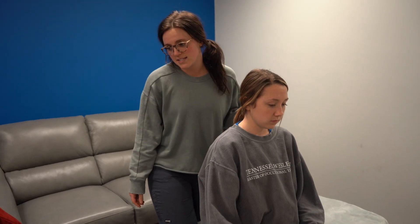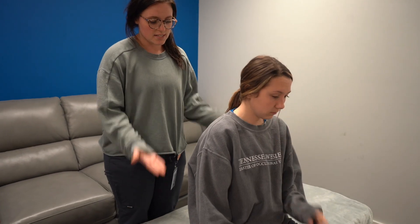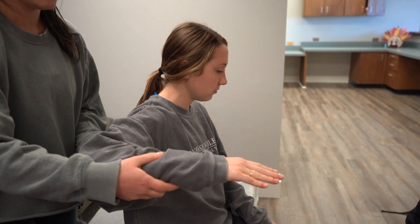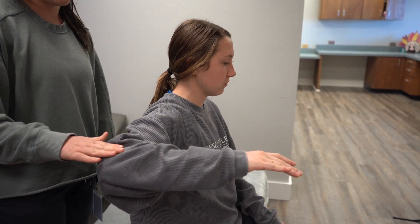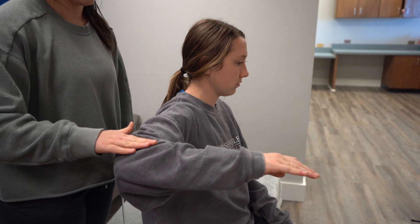We are going to test the supraspinatus and the middle deltoid. We're going to have the patient sitting with their arm at a 90 degree angle and stand behind them. We're going to apply pressure at the distal humerus downward.